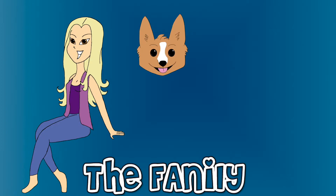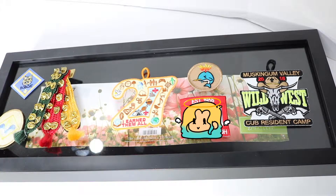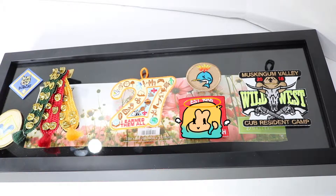Welcome to the Fanily! Hey everybody, you have McGee and the Fangirl, and I am here today to make a shadow box of my daughter's Cub Scout stuff.